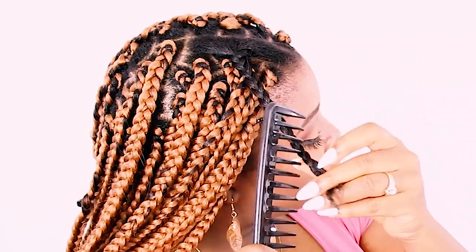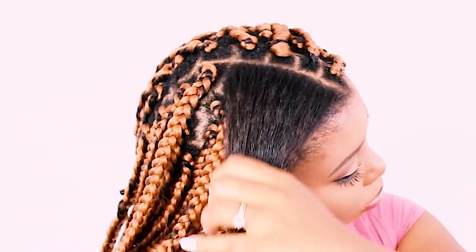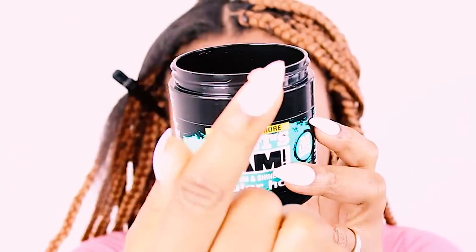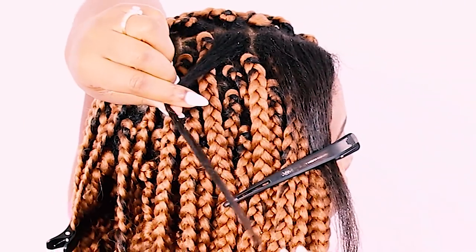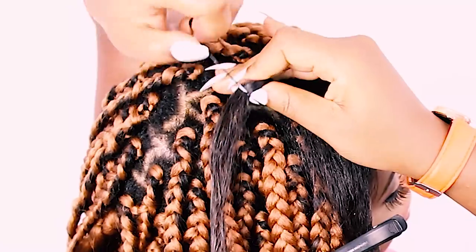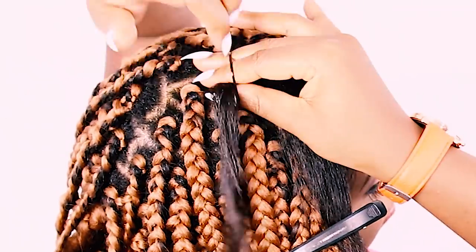Now let's jump into our first technique. You're going to use a wide tooth comb to detangle through your hair, then take a rat tail comb to part a very neat section for your box braid. Take a little bit of edge control and slick it on the ends of your hair as well as the roots. This is very important so you don't have flyaways — that's when your real hair sticks out of your braiding hair. Putting edge control on your hair will stop this from happening.